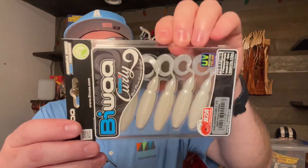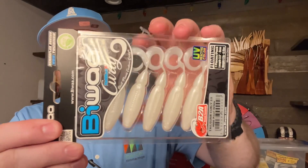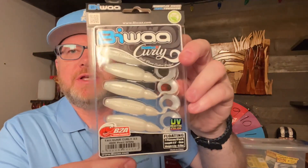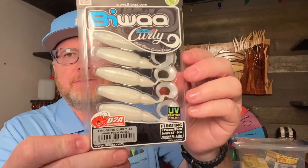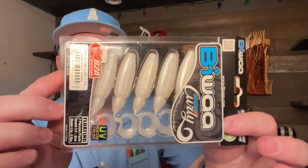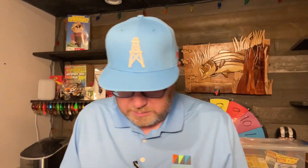Here's some Japanese baits — Biwa Tail Gunner Curly. This is basically just a grub in UV reactive color. This is a seven-pack. The color is Pearl White, and they are three and a half inches long. I love grubs.